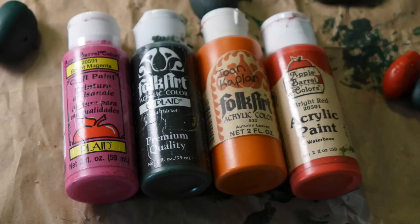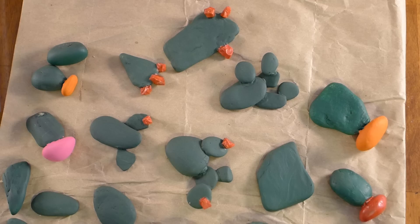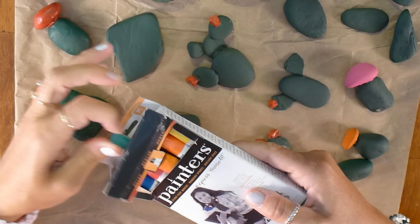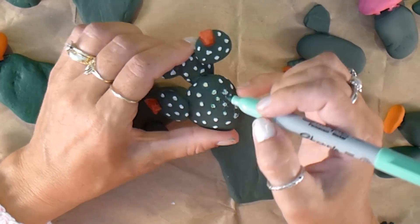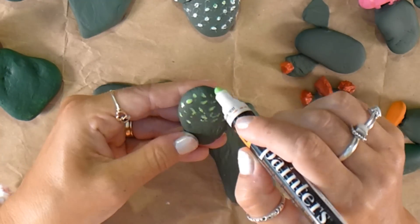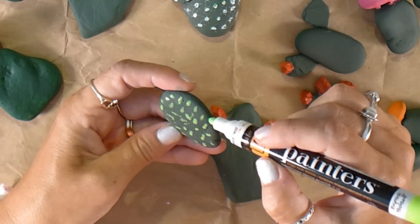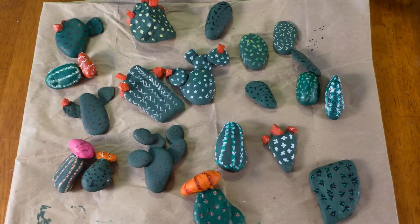Now it is time to paint our cactus. I use green for the main part of the cactus and multiple other colors for the colorful parts — I used acrylic paints. I painted a base coat on all my cactus and let them set out to dry. After the paint is dry I use paint pens, Sharpie markers, and a thin paint brush to give the cactus details. I use X's and lines to give the cactus spines, and sometimes I use just dots to represent the spines. Use your imagination! After all the details are painted I let them set out to dry.